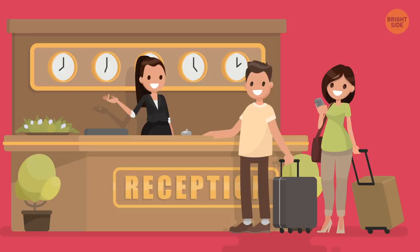The best time to call the front desk: Don't call the front desk with a special request between 9 a.m. and 1 p.m. Chances are they'll be busy with a long line of guests waiting to check out or in, and will just want to get you off the phone.